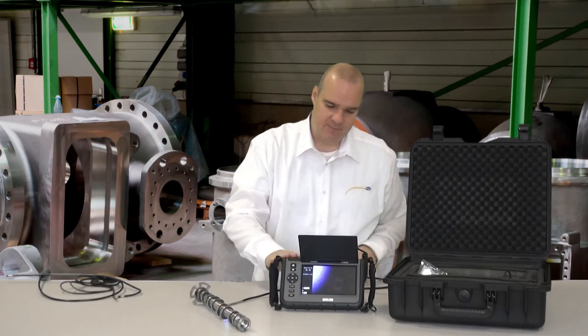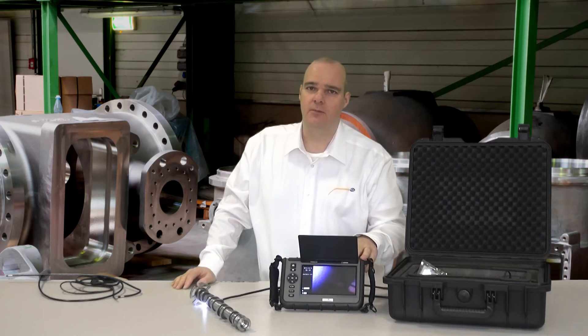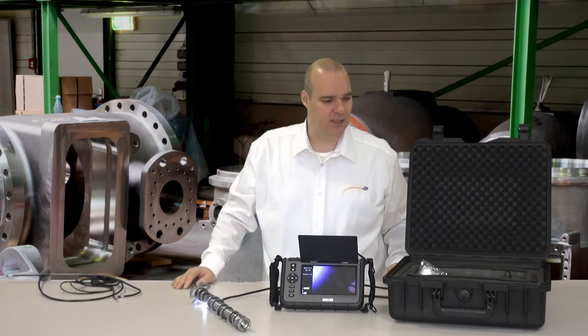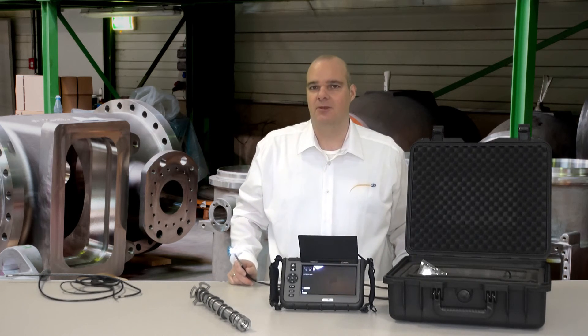The battery pack running time is about 3 hours. But should the battery be empty and I want to use it anyway, I can use the device while it is charging — I don't have to wait until it is fully loaded. So that is all from my side. I would like to thank you for watching.